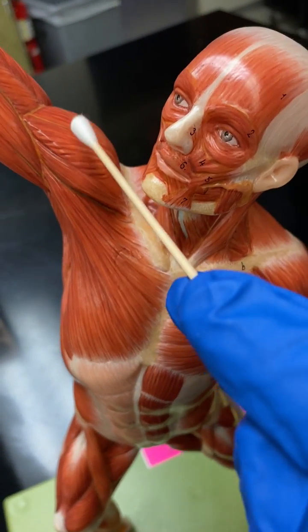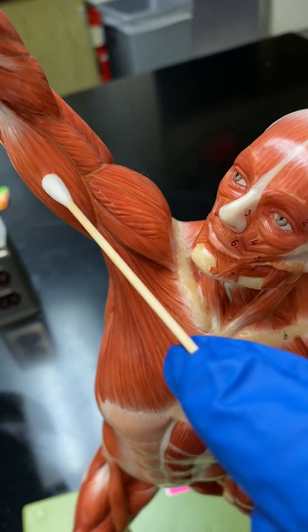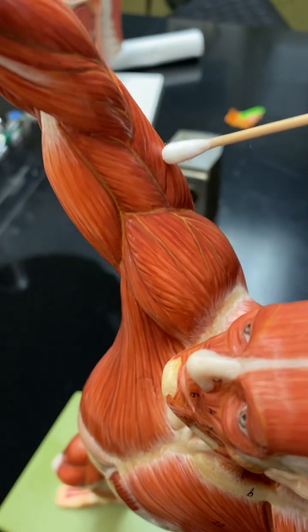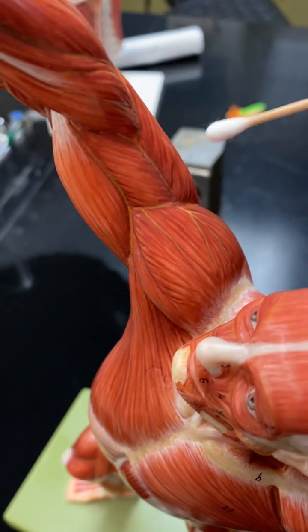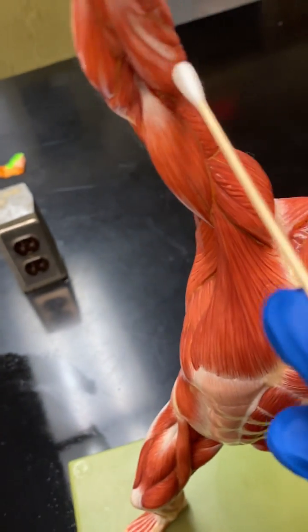Here we have the middle delt. You're going to have the biceps brachii because it has two heads. In between the biceps and the triceps, you're going to have the brachialis, triceps here, and brachioradialis right in here.